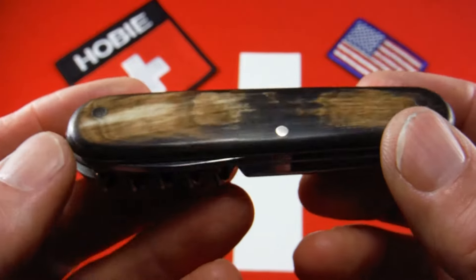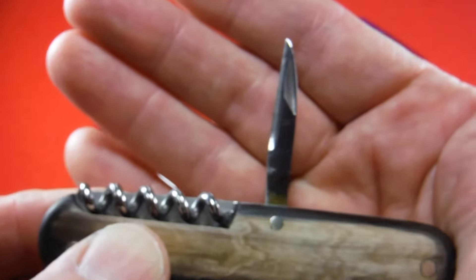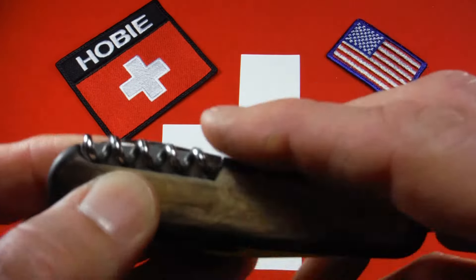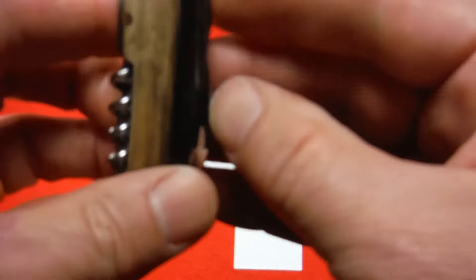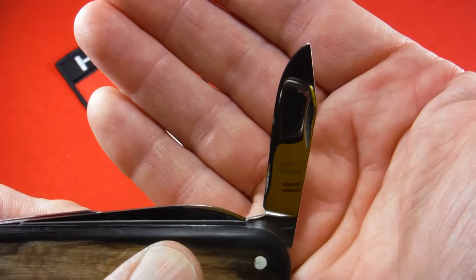I'm going to date this knife somewhere between 1961, because it does have the newer style sharpened reamer that they came out with in 1961 replacing the exposed awl, and pre-1973, because it does have the clip point blade that they discontinued at that time.